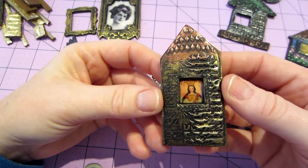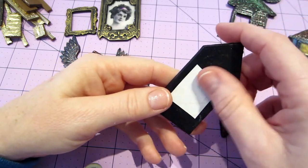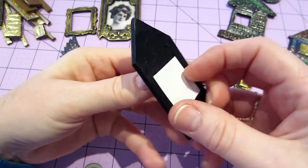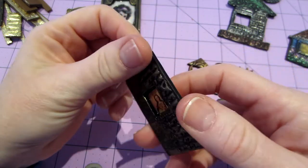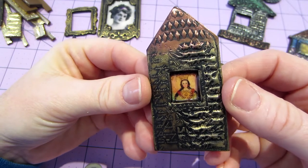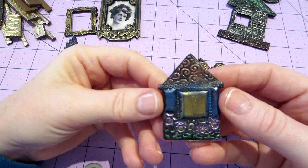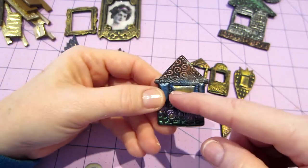This one I put a picture in it. I glossy-accented the picture. Lori does image transfers onto the clay, but I figured I could try it this way - the lazy way. I just cut a piece of downloadables I had, I think it was a domino or something, and it fit in there. I thought okay, I'm going to put it in there and glossy-accent it. And then this is the little house - I love this house, it's super cute.